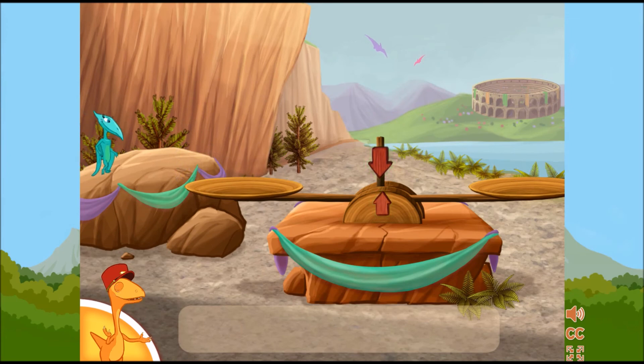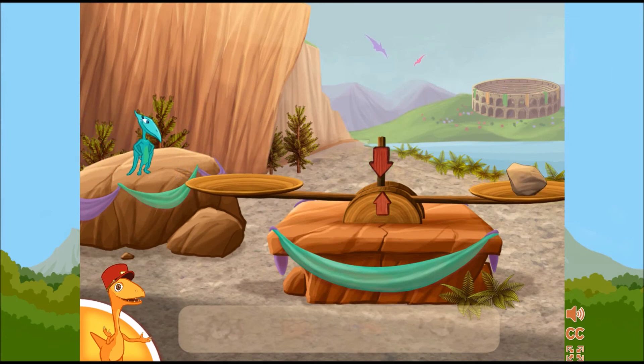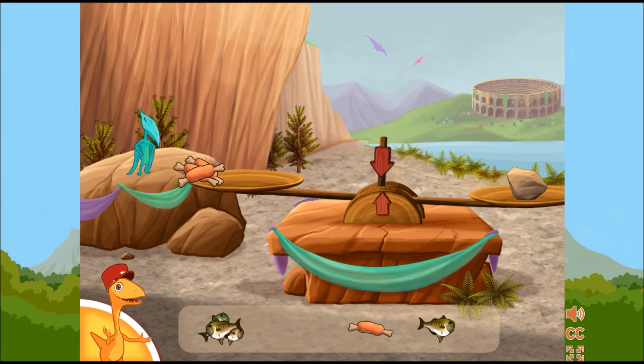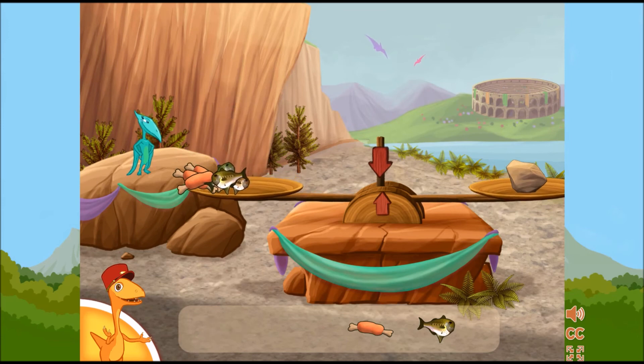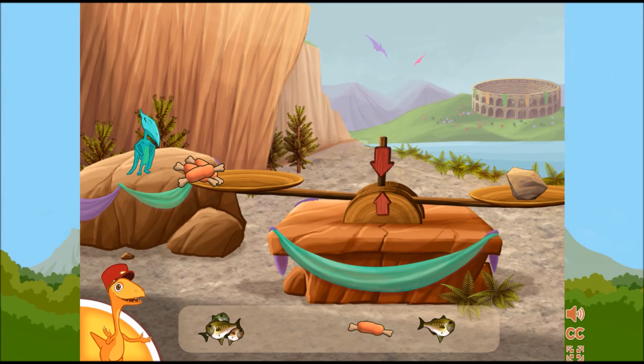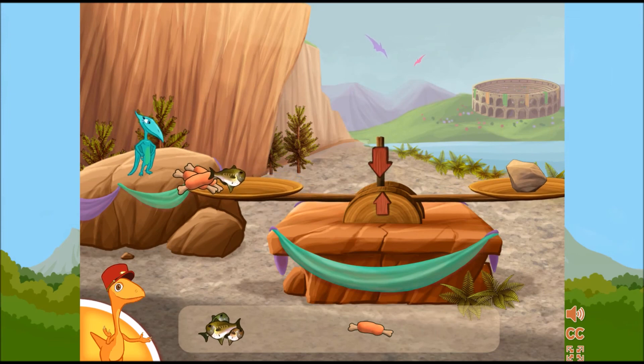To make sure the dinosaur eats the right amount, click and drag the food to the scale until it's balanced. That's not enough food. Try putting a piece on the scale. That's too much food. Try taking a piece off — that's not enough food. Try putting a piece on. Good job! That was just right!